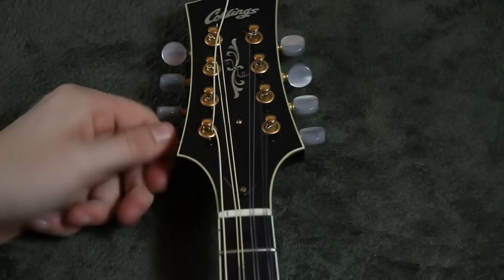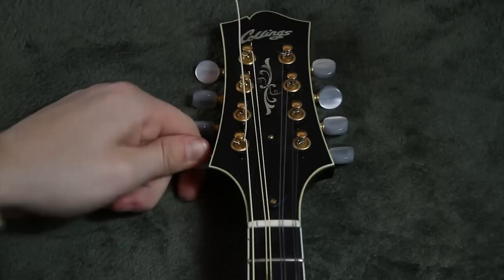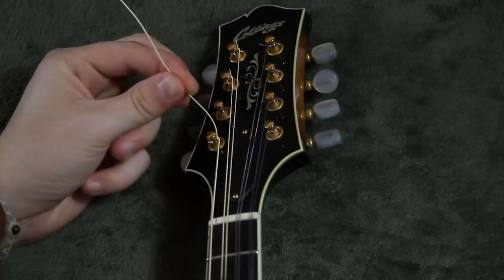All you've got to do from there is bring it up to tension. This eliminates the need for making a ton of loops — it just locks the string in place. Once you have it relatively in pitch, take your pliers and clip off the extra. And you're done. Repeat for every string. That's all there is to it. Thanks for joining me.